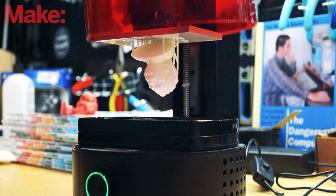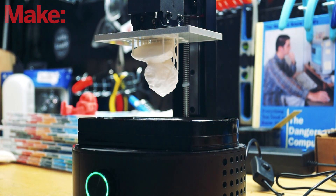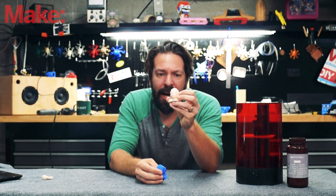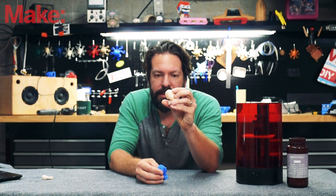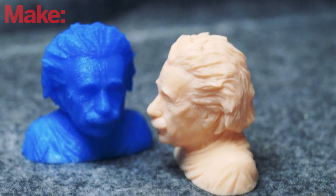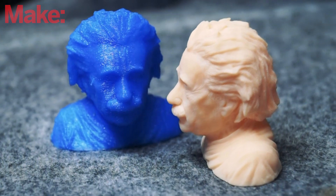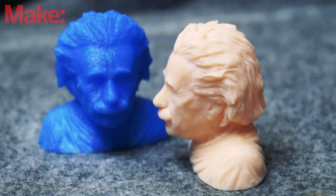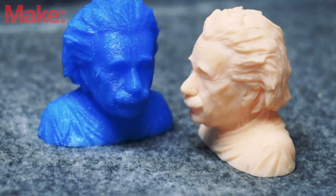You can see the results of that process are pretty impressive. Here we have an Einstein model printed by the Spark Maker Original — lots of detail there. Comparing that to a fused filament style print, we can see that there is an incredible difference in detail and quality.